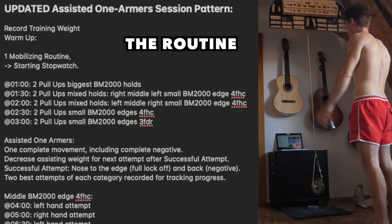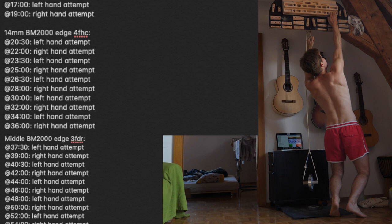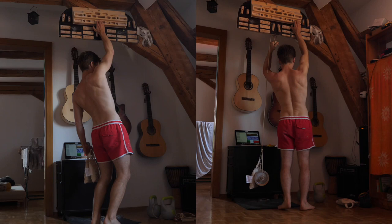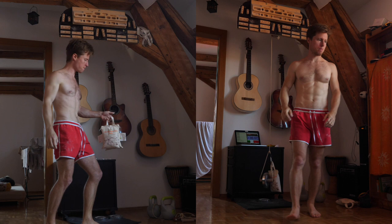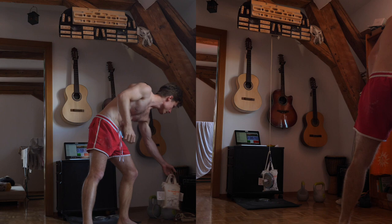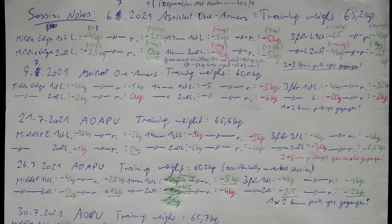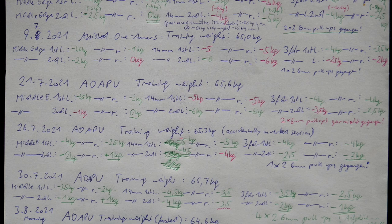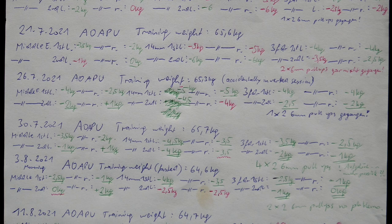Here's the session protocol I used. It's 30 one-armer attempts: 10 on the middle edge half crimp, which is around 23 millimeters, then 10 on the 14 millimeter half crimp, and 10 on the middle edge three finger drag. Always five left, five right, alternating hands. The timing is very strict, which keeps the whole session under an hour. A successful attempt means I got my nose to the edge I was pulling on — anything below that was counted as unsuccessful. If an attempt was successful I would decrease my assisting weight for the next attempt, making the lift harder; if unsuccessful I would keep or increase the assisting weight, making my next attempt easier. The goal was to score successful lifts with as little assisting weight as possible, especially during attempts four and five of each side and category, which I recorded for analysis.